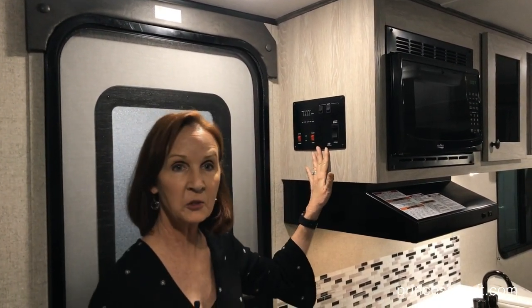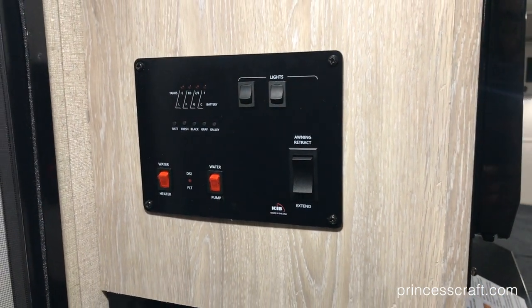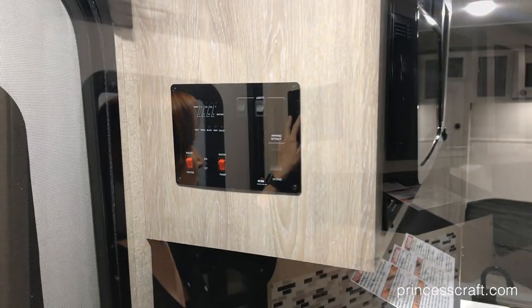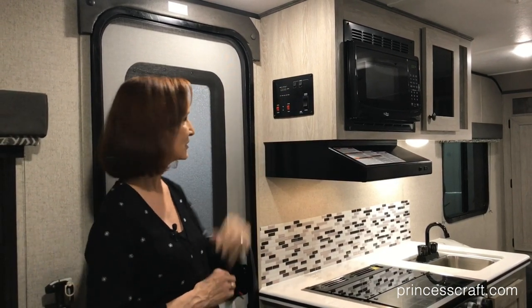The white tabletop gives it a nice, fresh, clean look, and it matches the solid surface countertop in the kitchen. The panel to the left as you walk in the door has the monitor that gives you the status of your battery. It will also tell you about your fresh, black, and gray tank levels. This trailer has a 39 gallon fresh water tank, 32 gray, and 17 black — all very easily visible right here on this panel.